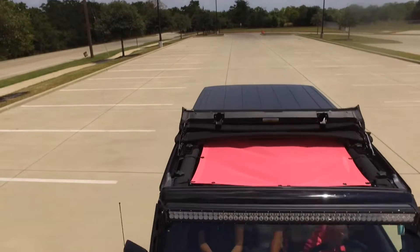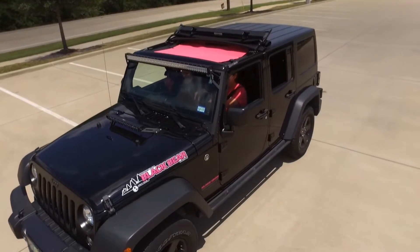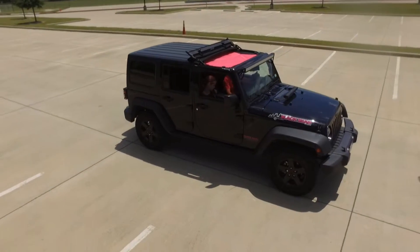It's louder than having the freedom panels on there, I will say that. But it's about the same as just having a full soft top — you're gonna have the same amount of wind noise in my opinion. I do have a light bar up there, and that probably doesn't help — it adds to it. A lot of people complain about whistling with their light bars and extra wind noise, but I really don't notice any of that. It's just a little bit louder than having the freedom panels on.